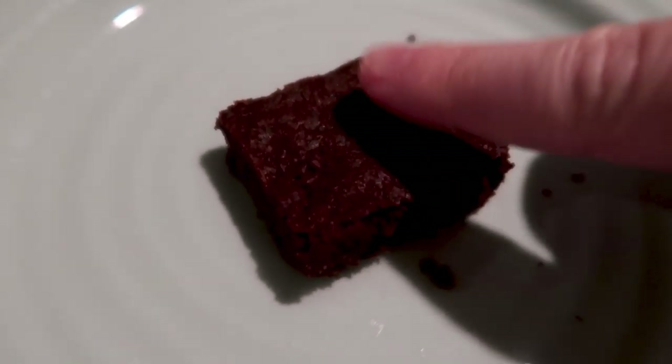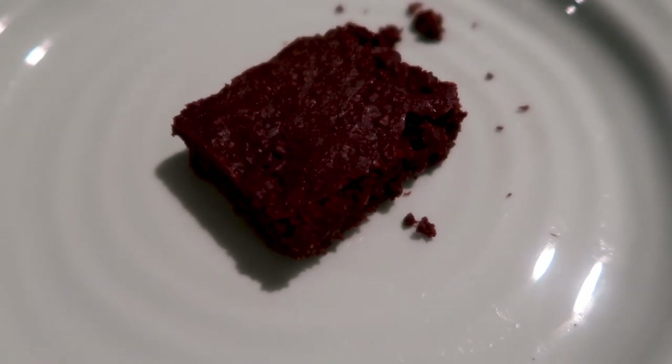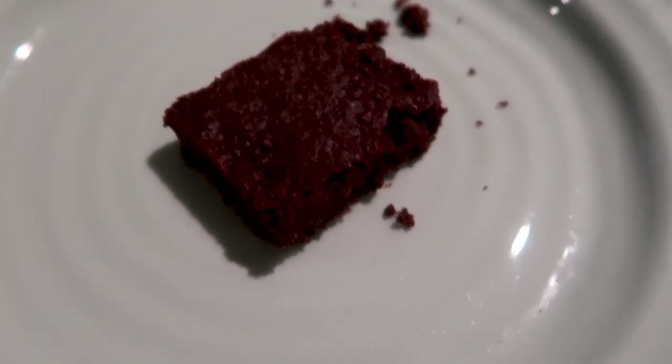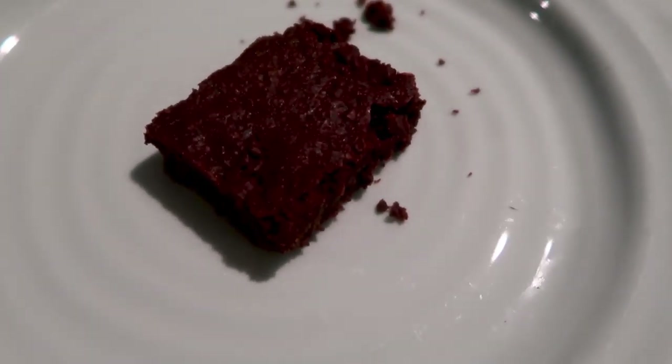I just finished my coffee and I am having a brownie. My dad made some keto brownies for Mother's Day yesterday and they are so good. Oh my gosh y'all. I will link the recipe down below because I found it on Pinterest — so fudgy and yummy. So I'm having one of these brownies.